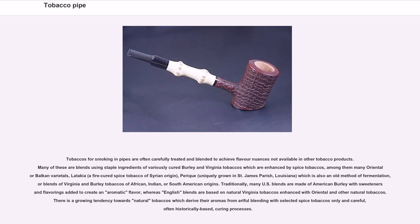Another variety is Perique, uniquely grown in St. James Parish, Louisiana, which is also an old method of fermentation, or blends of Virginia and Burley tobaccos of African, Indian, or South American origins. Traditionally, many U.S. blends are made of American Burley with sweetened or sanded flavorings added to create an aromatic flavor, whereas English blends are based on natural Virginia tobaccos enhanced with Oriental and other natural tobaccos. There is a growing tendency towards natural tobaccos which derive their aromas from artful blending with selected spice tobaccos and careful, often historically based, curing processes.